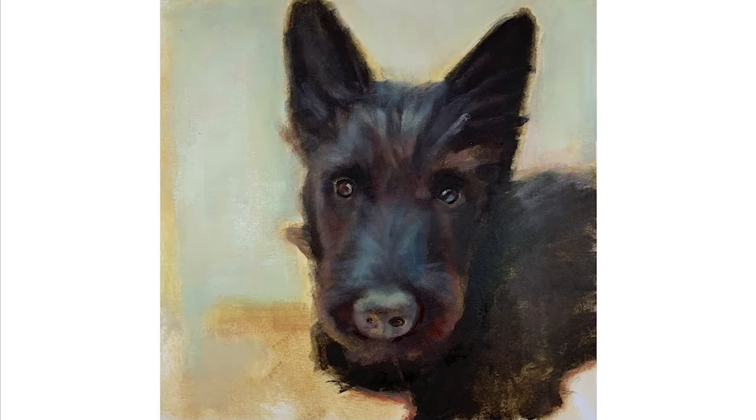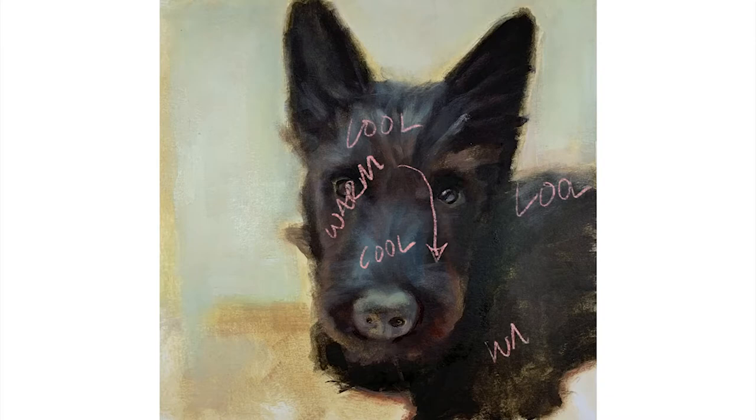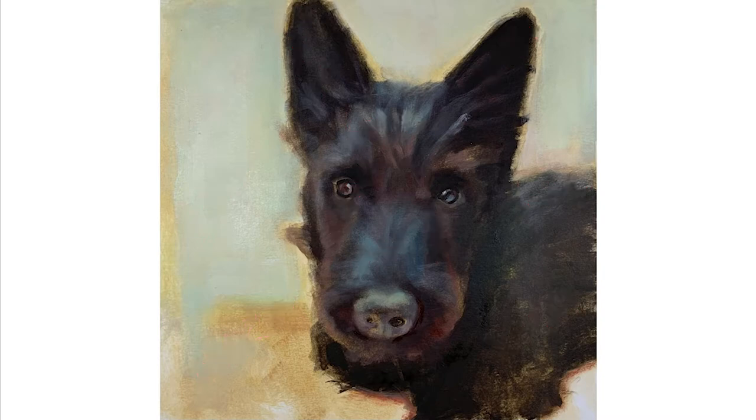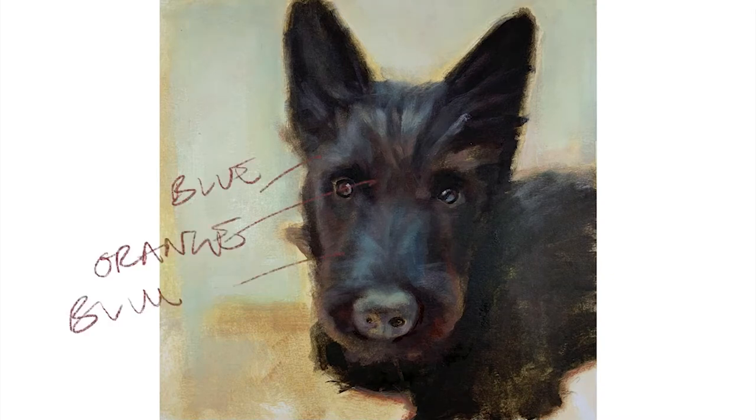The second contrast in this painting is warm and cool temperatures. You need to vary these across your picture. Too much warm will make your painting look muddy, and too cool will make it look chalky.